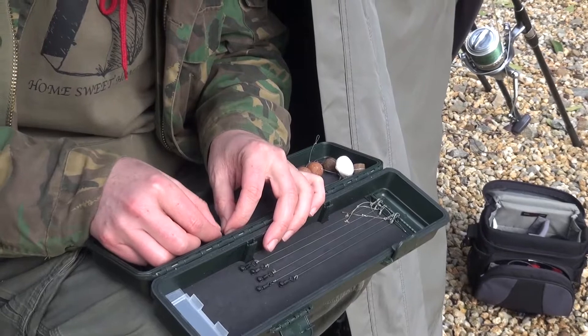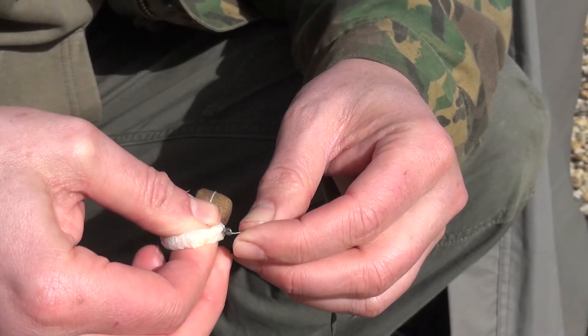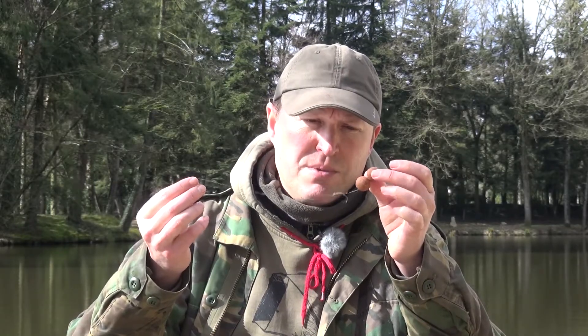My rigs are the same rigs that I would use to target fish at any time of year. So here we've got double 20mm bottom baits on a fairly longish hair, slip D rig mounted, size 4 hook, about 20cm of heavy braid — at least 25 to 35 pounds — and a little swivel there to clip it onto the rig.